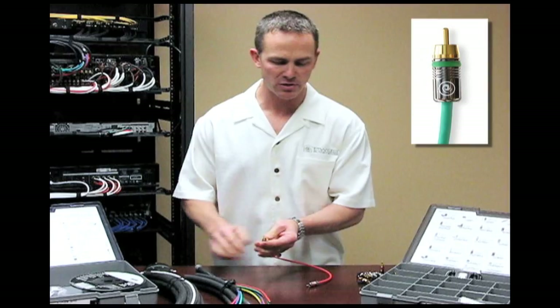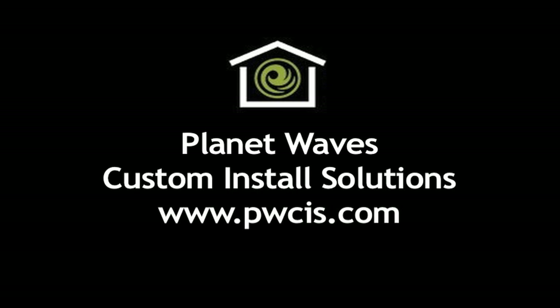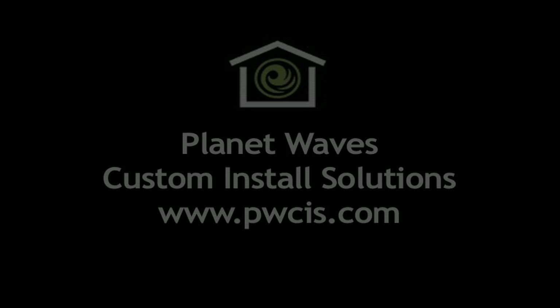And that's it. You're done. You've made a termination with Planet Waves. Just like any other Planet Waves product, it's a time-saver, money-saver, and it's another solution in your toolbox.